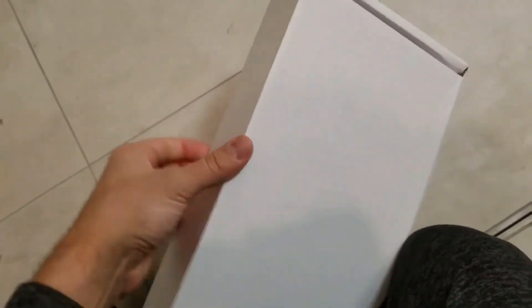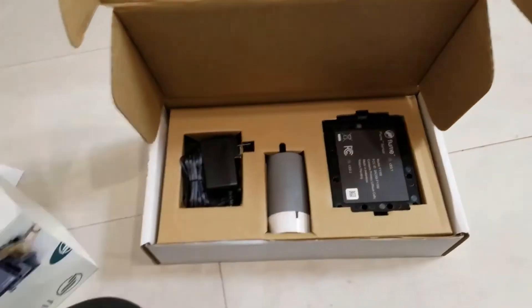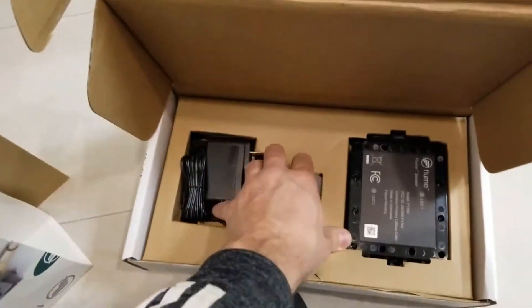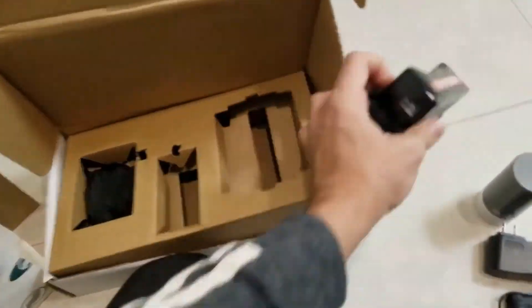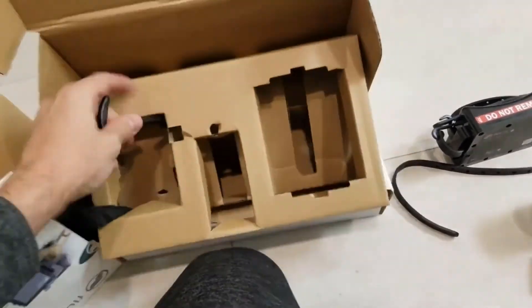Hey guys, how's it going? Today I want to do just kind of a quick review on the Flume Water Monitor. I hadn't seen too many reviews on it, so I thought I'd just give you guys my two cents based off my experience with it. I actually found a pretty good deal on this — I'll put a link in the description below so you can check that out if you're interested in getting one.